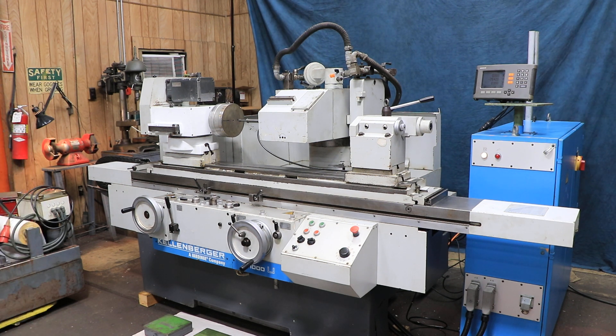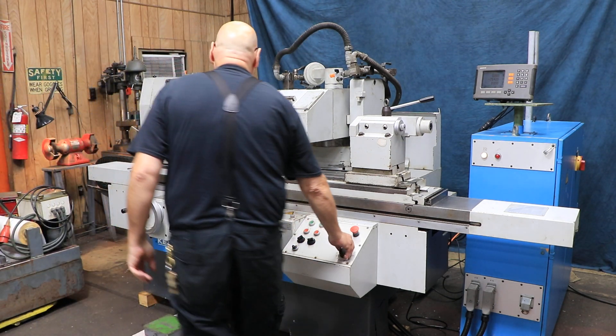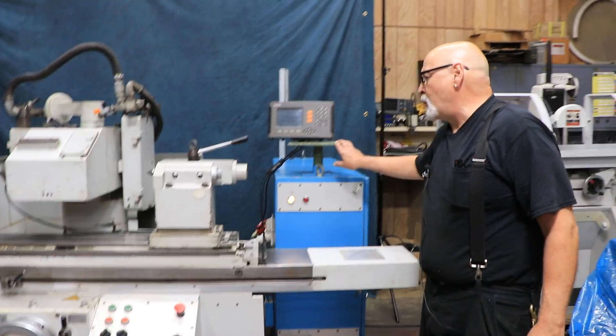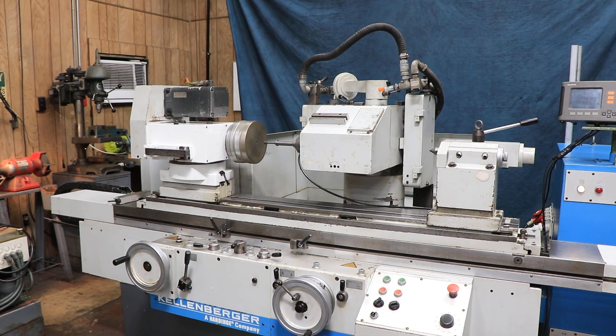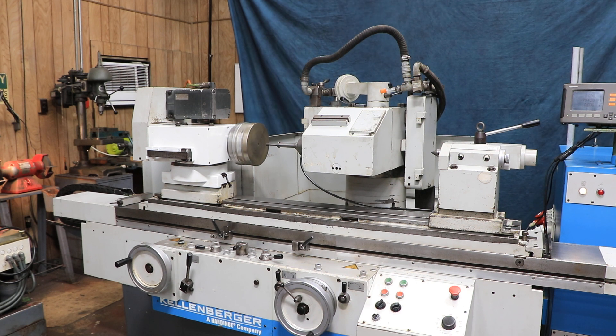This work head is variable speed. You have a Heidenhain digital readout on the axis of the cross slide going back and forth, as well as the table going left and right. It's a nice machine — wired for 400 volts, which is really not an issue. That's the Kellenberger 1000U.